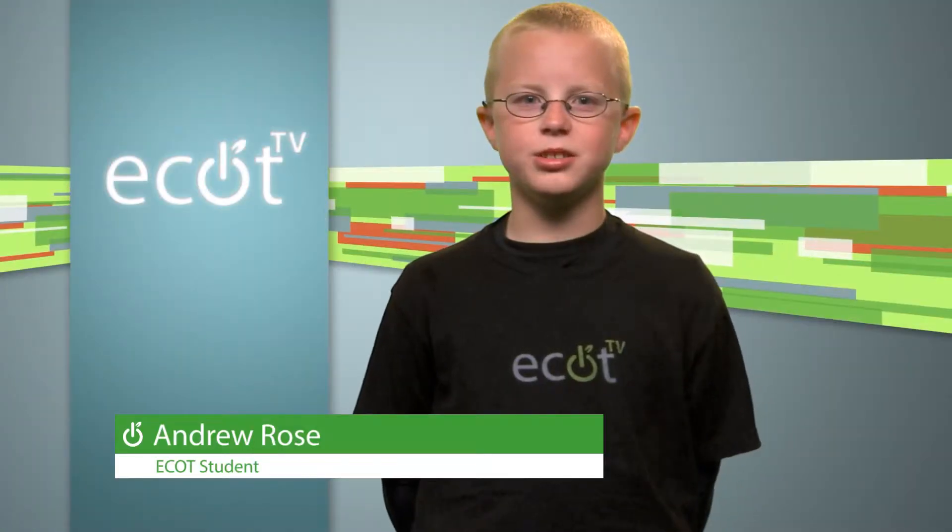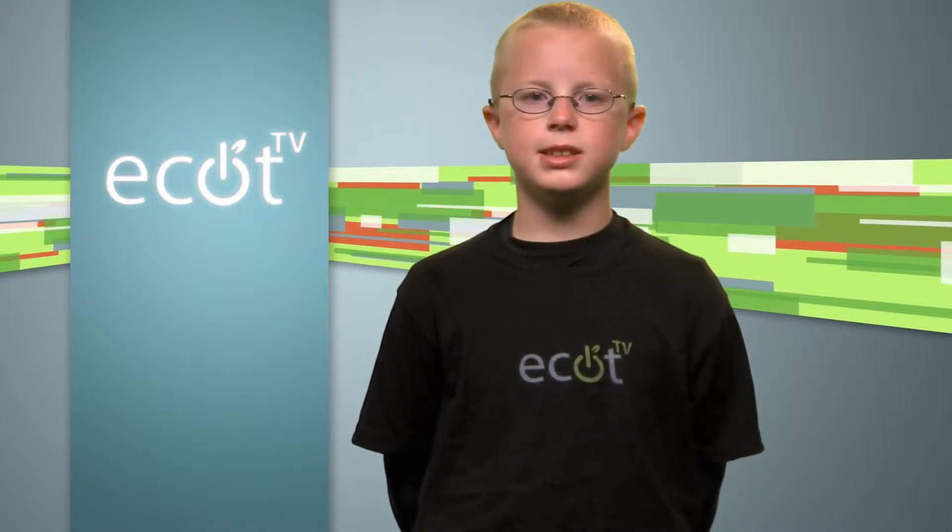Hi, I'm fourth grader Andrew Rose. Welcome back for the midweek update. Today we will follow along as some of our fellow ECOT students in the ECOT Science Club attempt to send a balloon and rocket into space as a part of a science experiment. Let's check it out.